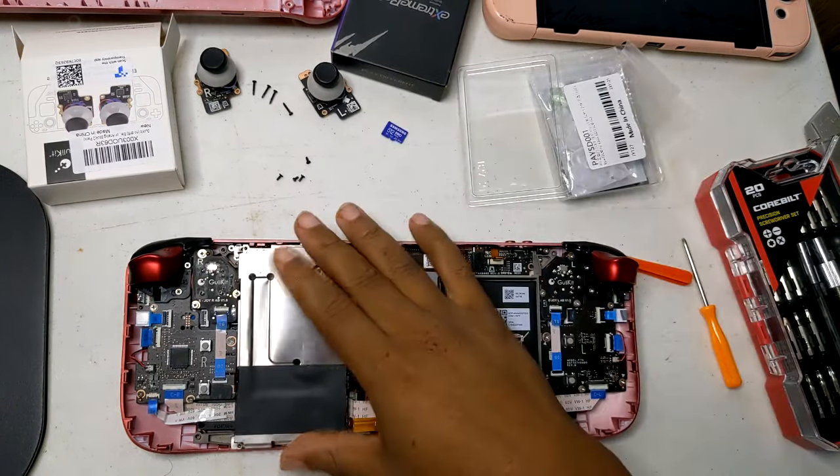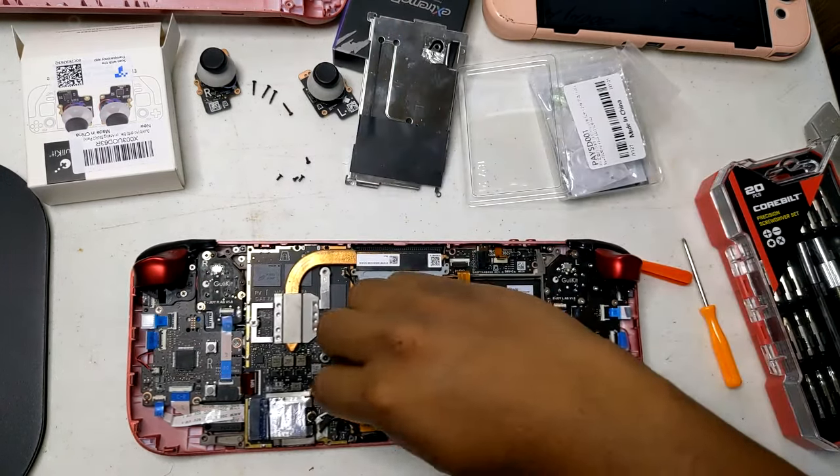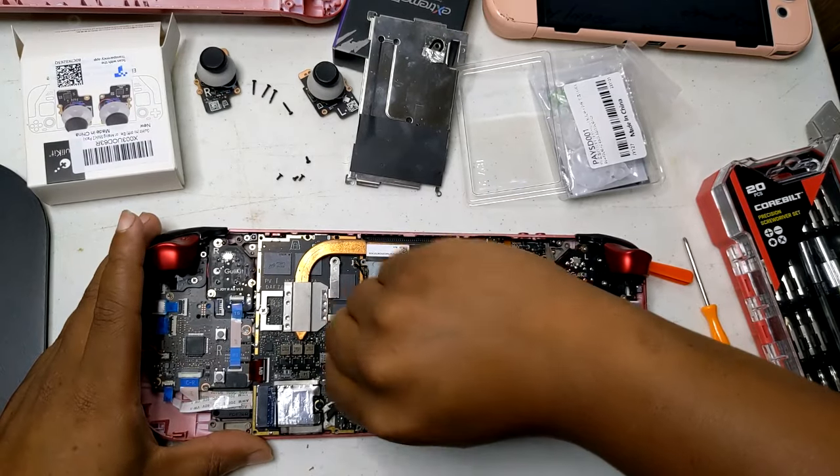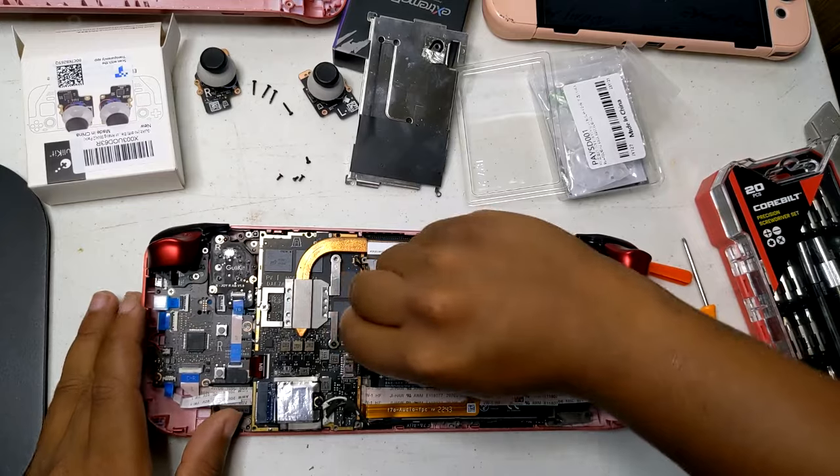Reassembly: reattach the back cover of the Steam Deck, ensuring all clips and screws are securely in place. Double-check that everything is properly reconnected and there are no loose components.